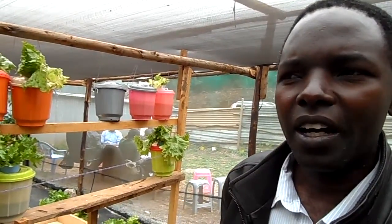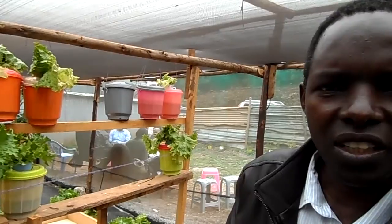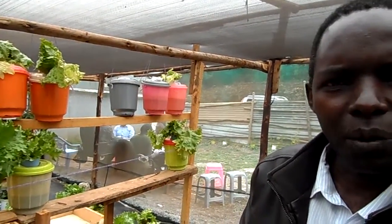My message for young farmers is that you should go back to farming and use hydroponics technology. What is discouraging farmers, even young people, is rain-fed agriculture. But because hydroponics uses 80% less water and a very small amount of water to produce a lot of produce, I think this is the best option for everybody, including young farmers.